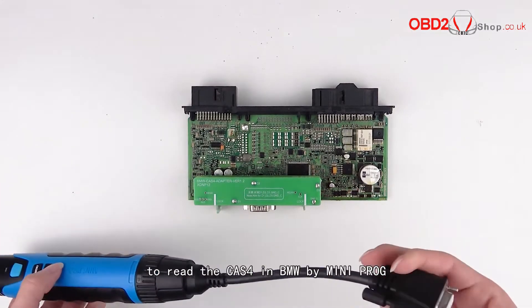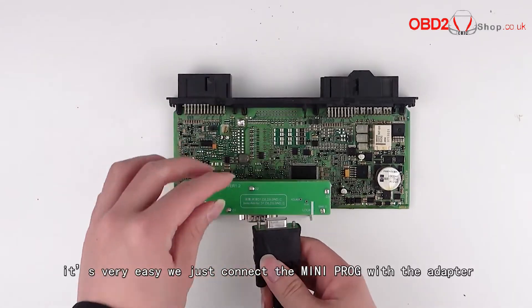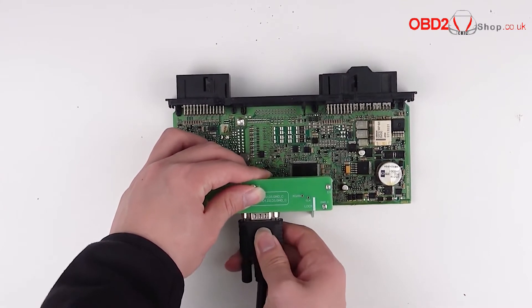The first thing we are going to do is read the CAS4 in BMW by mini prog. It's very easy — we just connect the mini prog with the adapter by cable. Pay attention to the position of the plug.